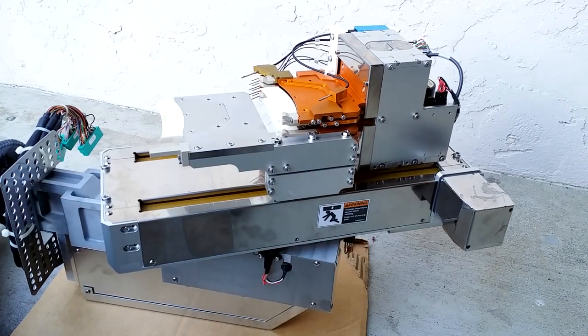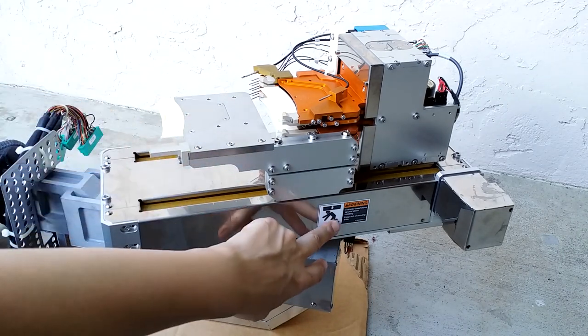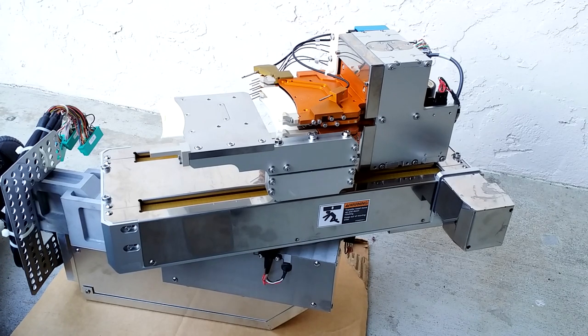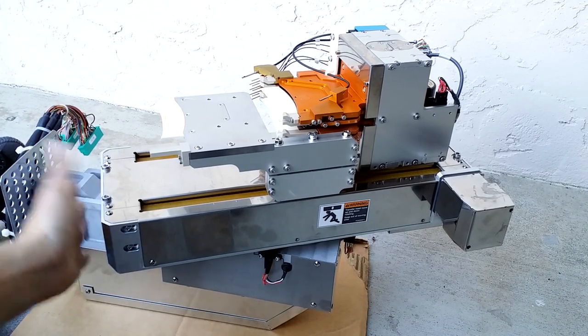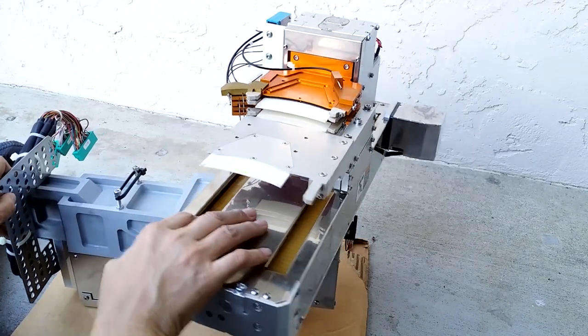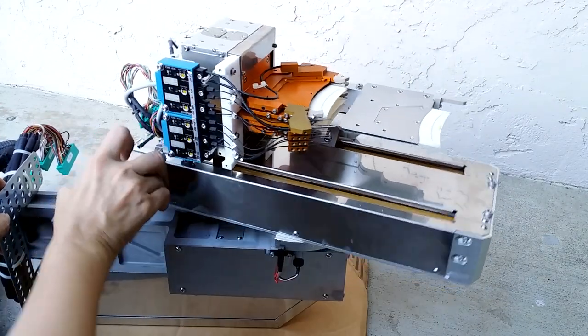There was another warning on here - it said that this machine could actually clip you in the head as well as crush your hands, which I found both daunting and amusing. You've got adjustment for pulleys in here, so it's pretty cool.